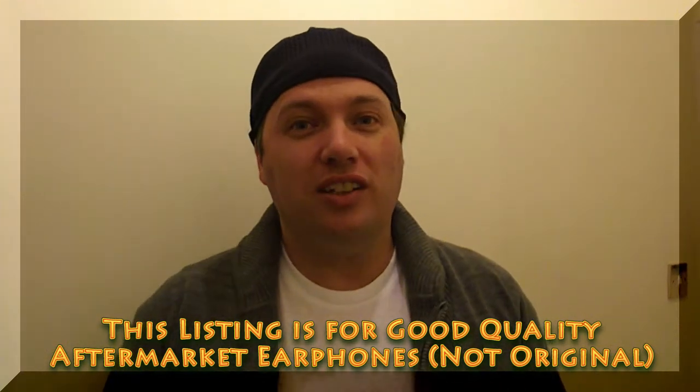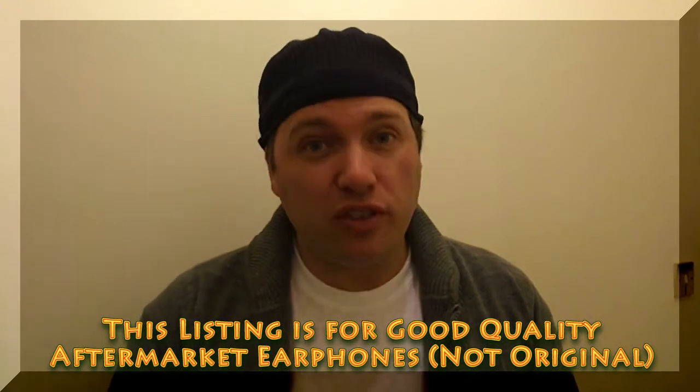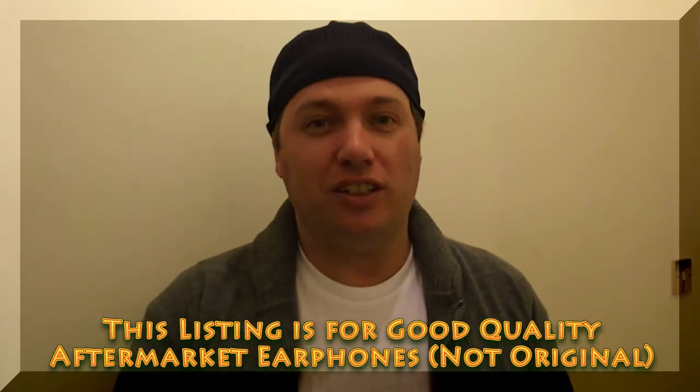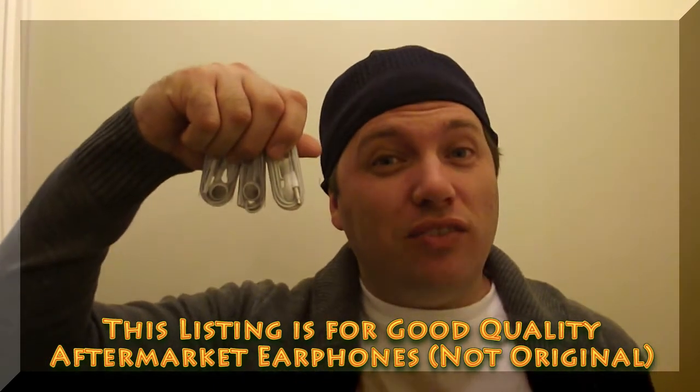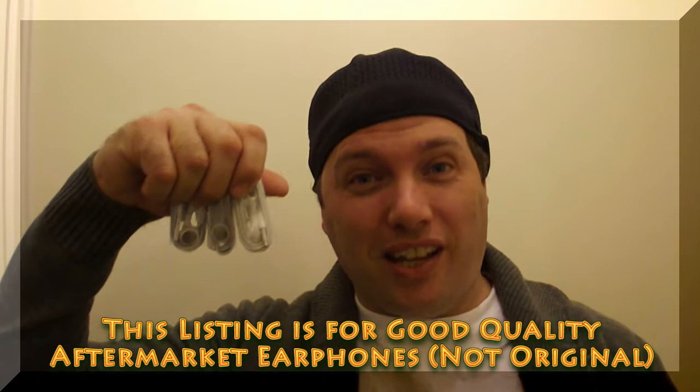Today I will be showing you the difference between original Apple earphones, good quality aftermarket earphones, and poor quality aftermarket earphones. As you can see it's very difficult to tell the difference between these earphones, but I am going to show you how.